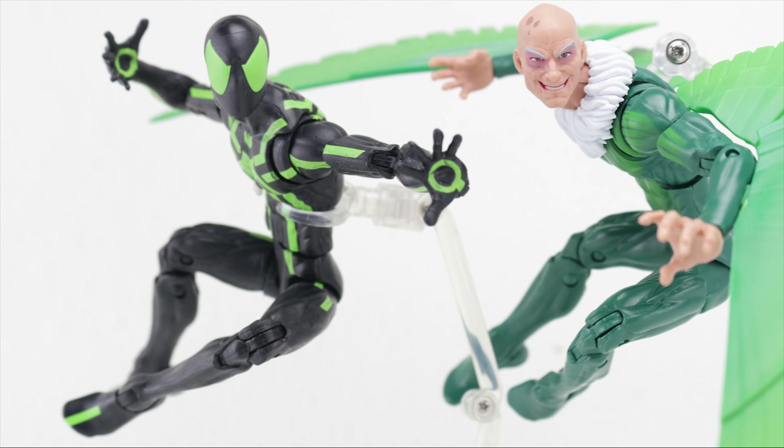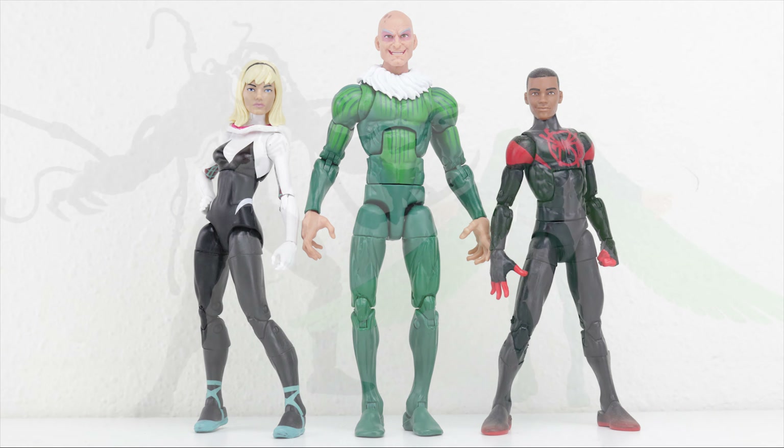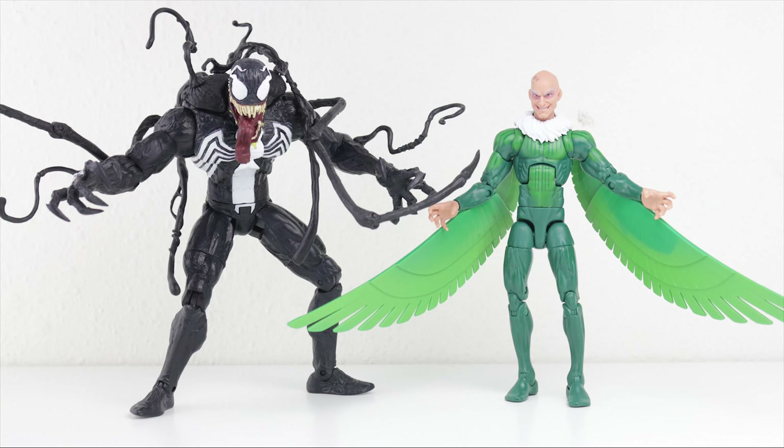For some size and body comparisons, here he is up against the Big Time Spider-Man — you can clearly see he uses the Spider-Man body. This is how the Vulture compares to some of the younger Spider-Folk: Gwen and Miles from the Gwen and Miles two-pack. And this is how the Vulture compares to the 7-inch Marvel Select Venom figure — the second Venom figure, the one with the backpack and all the accessories that attach to it.